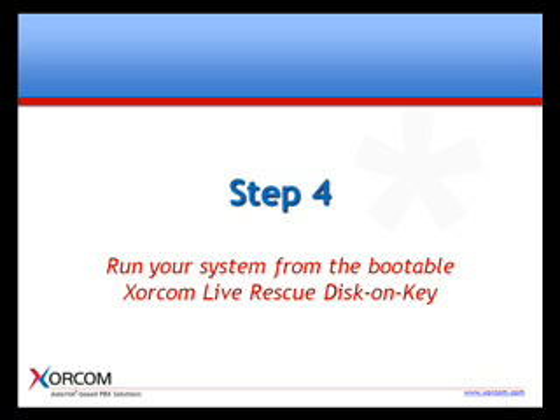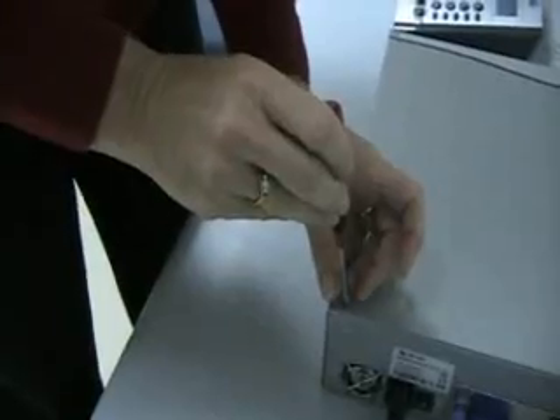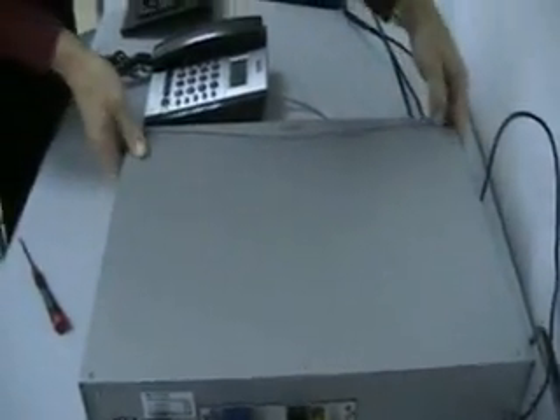The final step is to run your system from the bootable Soracom Live Rescue disk on key. The Soracom Live Rescue disk on key allows you to run your XR1000, XR2000 or XR3000 IPBX from the 4GB disk on key until a scheduled repair can take place. Here we demonstrate how the IPBX is operational even after we have disconnected the hard drive. We remove the cover of the IP PBX and disconnect the SATA to isolate and disengage the hard disk. Now, we power up the device and see that the Soracom Live Rescue bootable disk on key is operational.